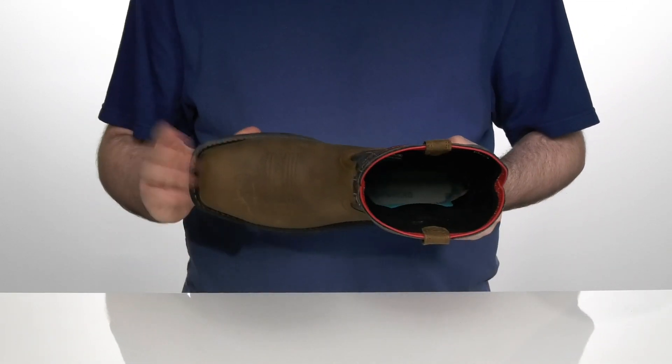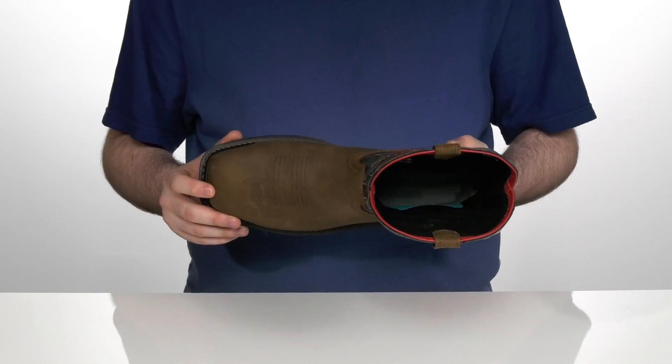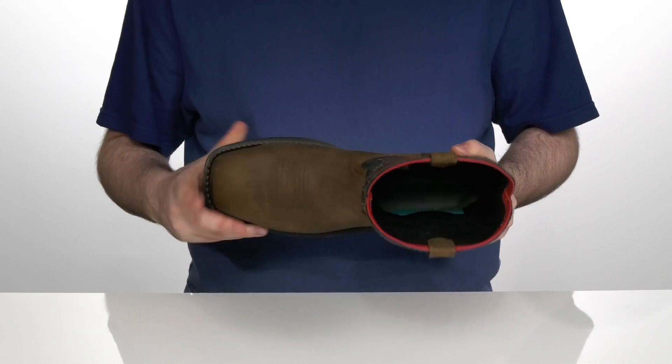The boot also has a square toe with a reinforced carbon design in the front to make sure your toes are protected all the time.